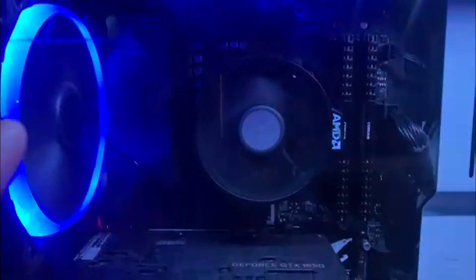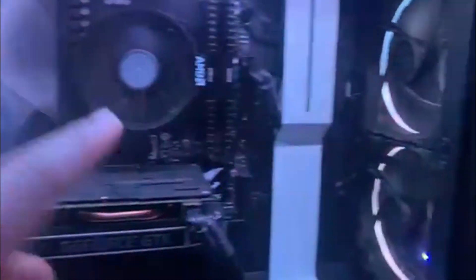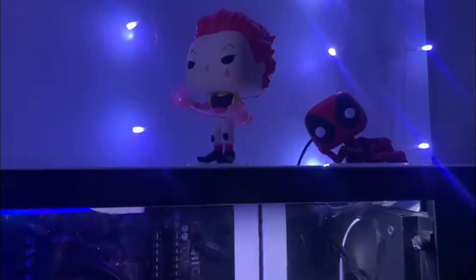The motherboard is a B550M Aorus Pro. And for fans, we got the Aero 2 RGB fans — for the back exhaust, top exhaust, and the two front intake. And we got our Funko Pops up here.